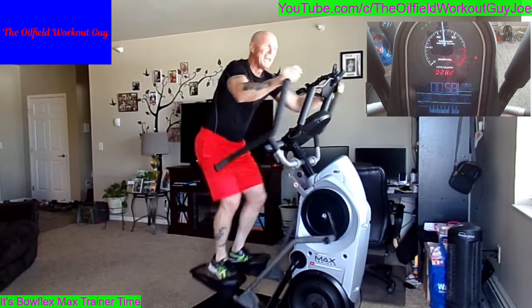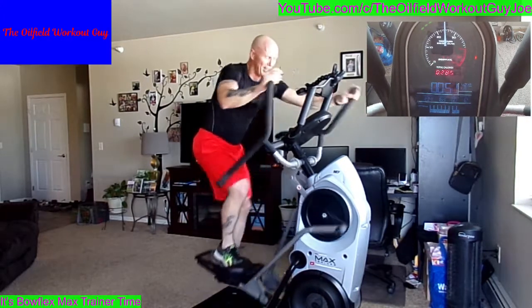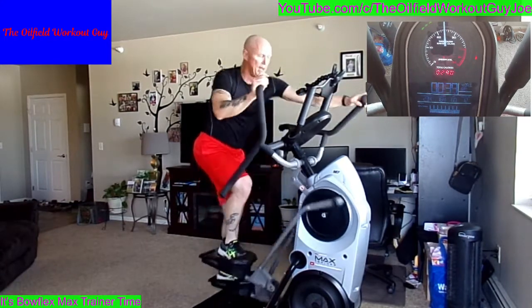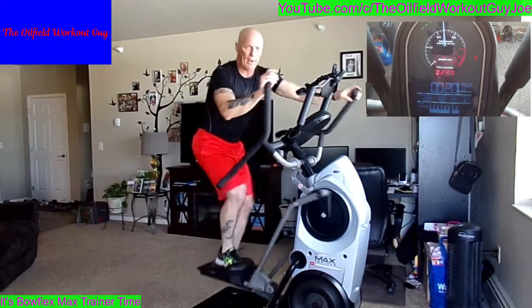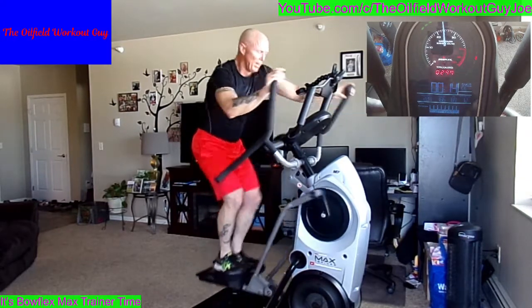I can tell — even though I can't see you, I can tell everyone's sweating and trying hard. That makes me happy. Recover yourself. Don't try to spin higher than you can — the sprint is the important part. Fifteen seconds — round 7 coming up.